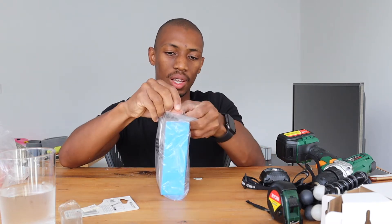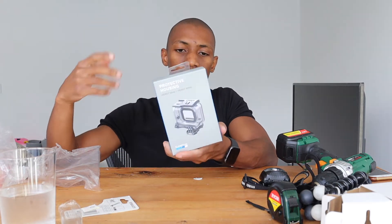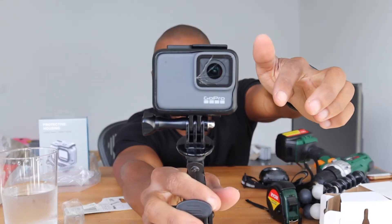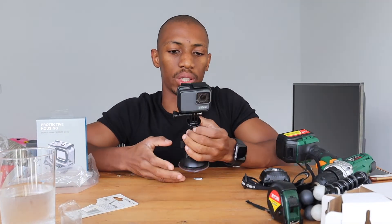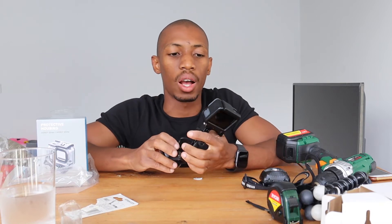Moving on, I got this GoPro Super Suit protective housing for my GoPro. I'll put the prices in the description for you guys. For those of you who've seen my vlogs, you may remember that I broke my GoPro — you can see the lens protector here is cracked, which means my GoPro is no longer waterproof. On top of that, when the lighting hits in a different direction, you can actually see the crack in the footage.